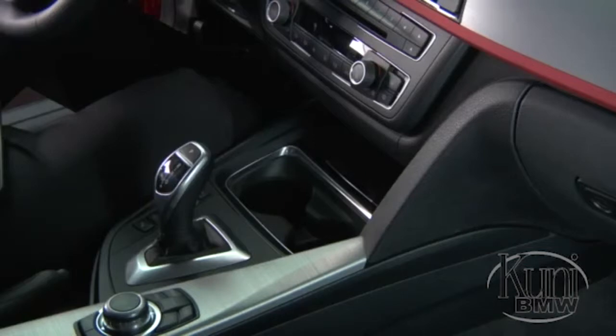Your vehicle's cup holders can be used for additional storage by employing the storage tray. For this example, let's look at the interior of a 3 Series sedan. The cup holders are located just in front of the gear selector.